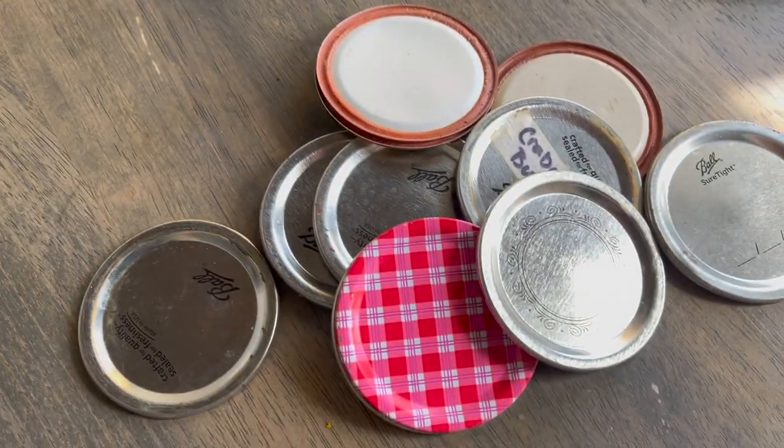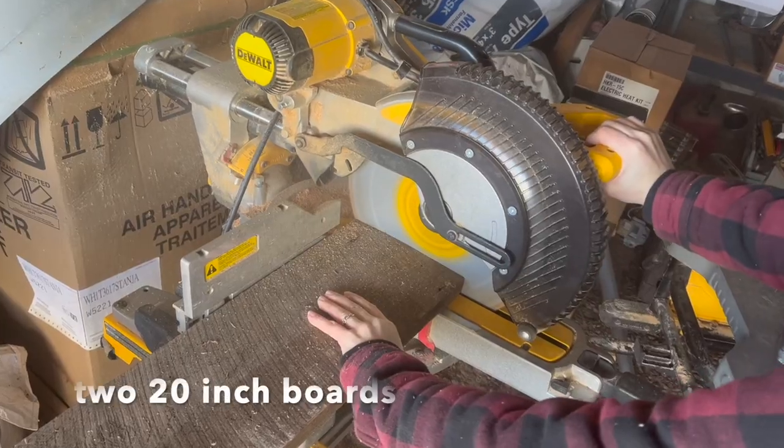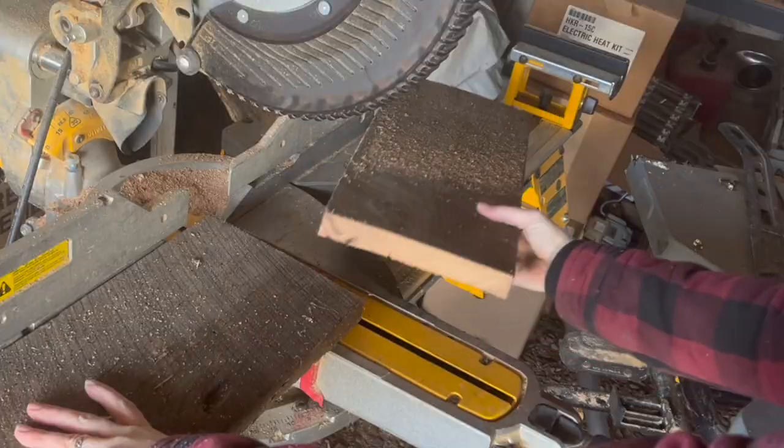My sister-in-law actually gave these lids to me to use for some crafts. Step three: build a birdhouse. I began with cutting two 20-inch boards that will serve as the front and the back of the birdhouse.